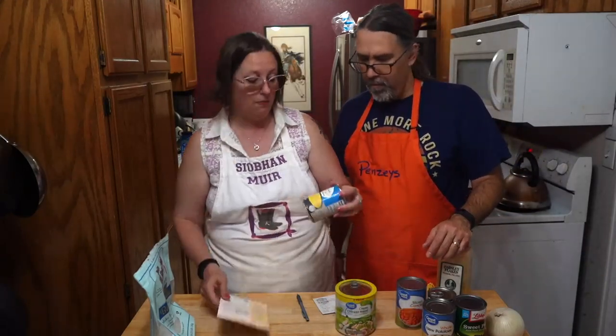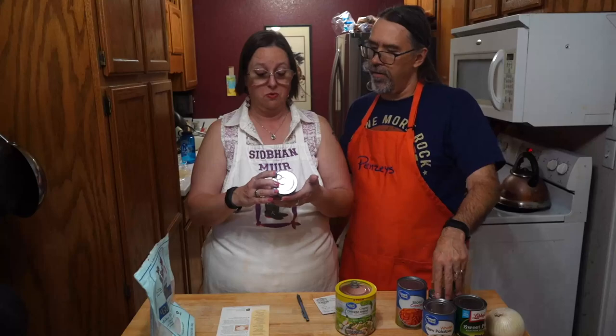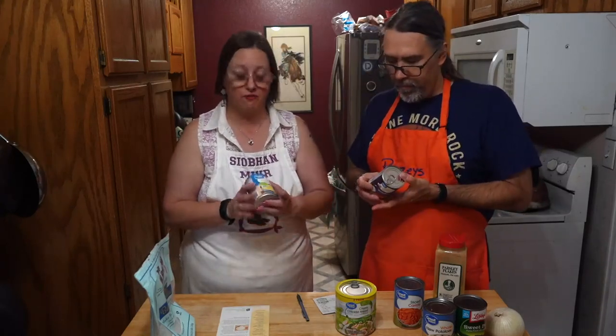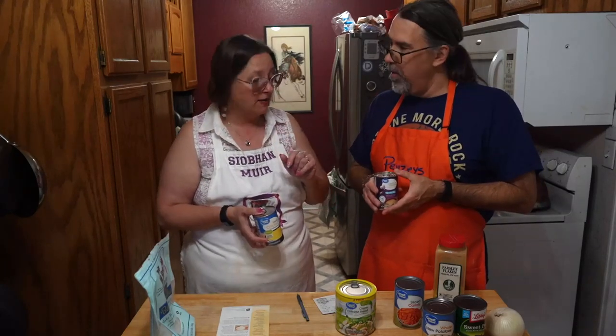The recipe calls for one can of cream of chicken soup, which is 68 cents at Walmart — really cheap. However, we found out the hard way that it's not gluten-free; it actually contains flour. So we looked for a gluten-free alternative. This one is a dollar 72 and uses rice flour instead. You can find it in the gluten-free section at Walmart for only a dollar more.